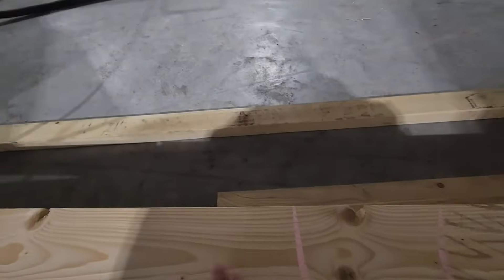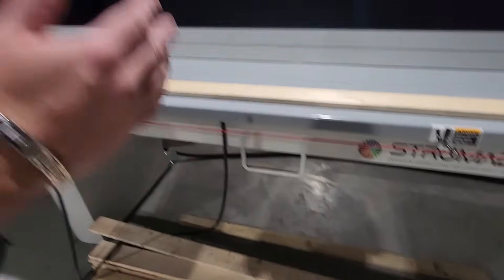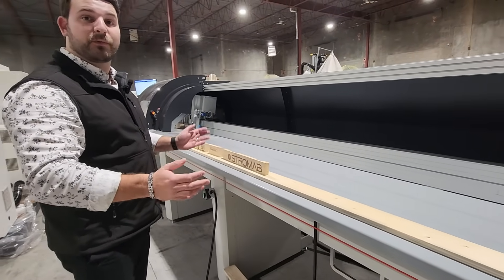Does it cut on the line, right or left, or do you just tell it where you want to cut? Depending on the cut list, it'll cut right on the line if it's a straight cut. If it's a miter, then it'll just take out the waste that's needed and remove the defect.